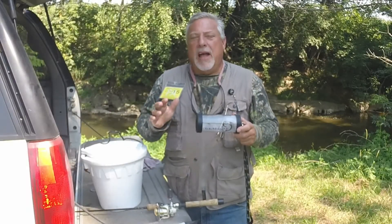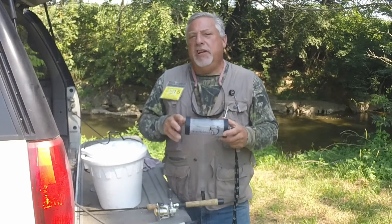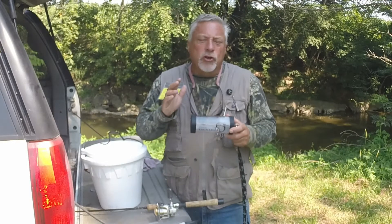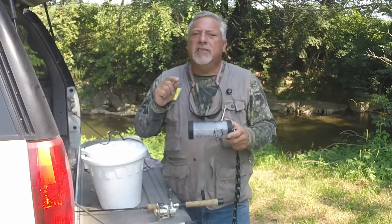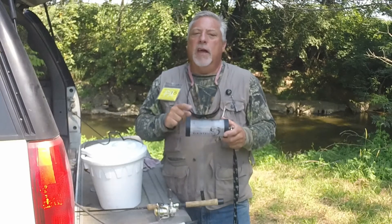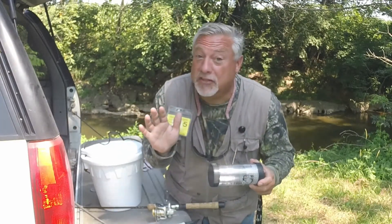Hi folks, my name is Brad Myers. I'm owner of Carded Fishing Products and developer of the Genie Jar. Folks, if you enjoy fishing or you know someone who enjoys fishing, this is a crazy awesome product that you've got to have. And folks, would this face lie to you? I don't think so.